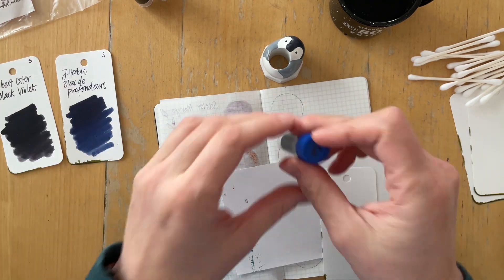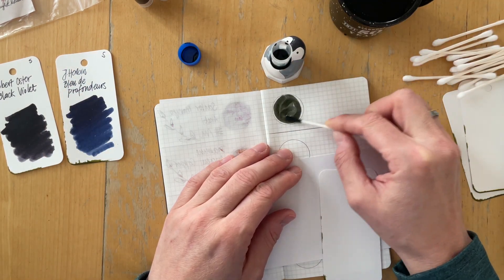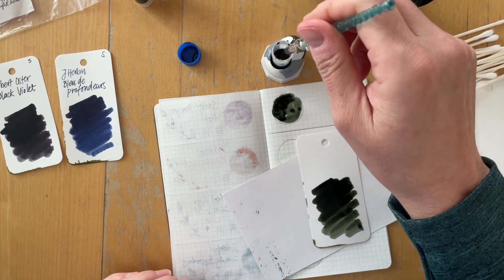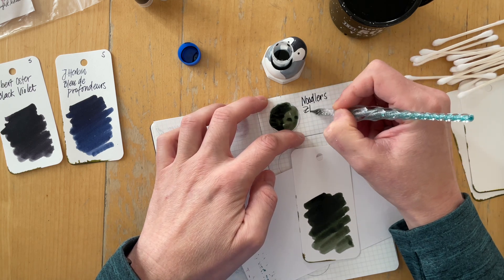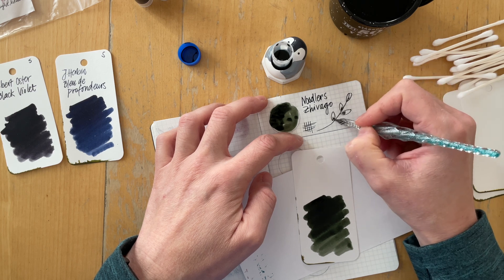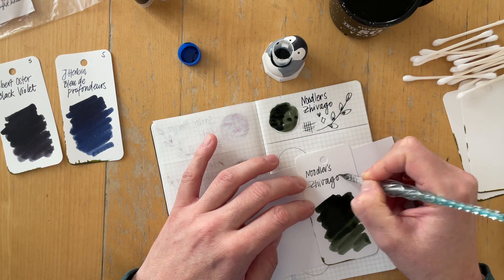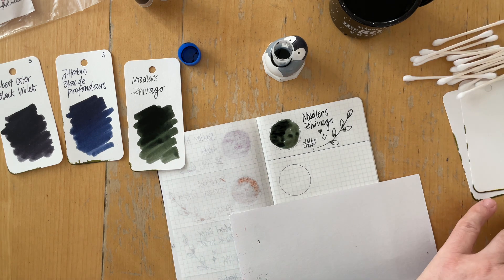The inks I received were definitely work-appropriate — just plain, regular inks. They don't look like they have a lot of shading properties or sheen, but since there's also a theme called sheening inks, I think those properties probably aren't included in this particular set. The red-violet was quite surprising on Tomoe River paper; it looked like it had some chromo shading properties. But the question is whether that's actually visible when you use it in a pen and just write with it, instead of making a large ink swatch on paper.